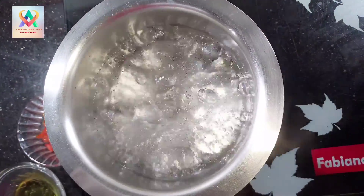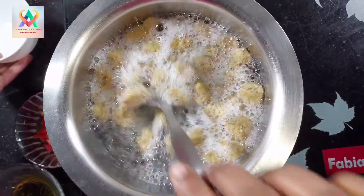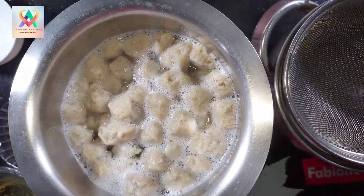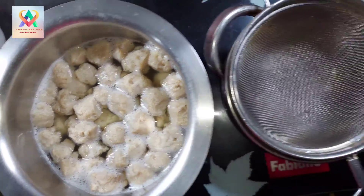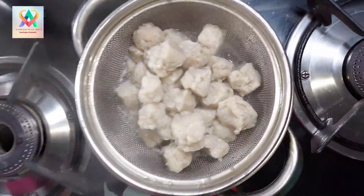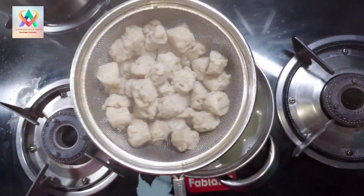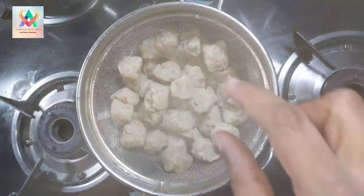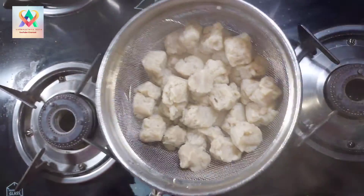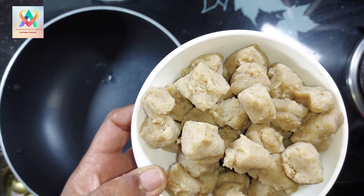Add water. Put the soya chunks in a strainer. When the water is completely removed, squeeze the water out. Now let's squeeze the soya chunks and make it ready.